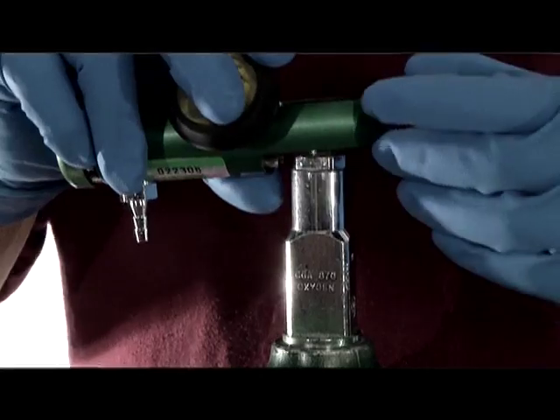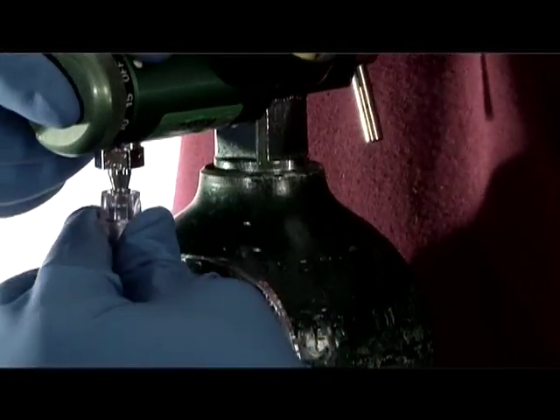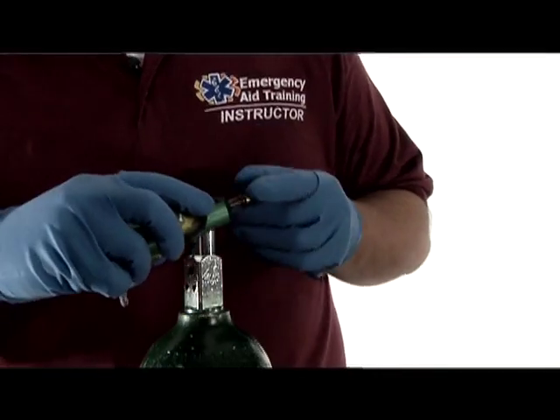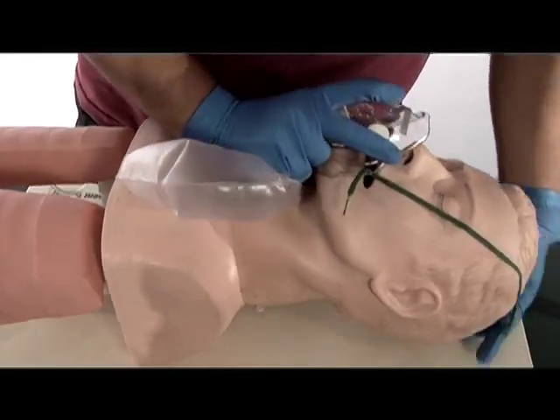This station is designed to test your ability to correctly assemble the equipment needed to administer supplemental oxygen in the pre-hospital setting. This is an isolated skills test. You'll be required to assemble an oxygen tank and a regulator and administer supplemental oxygen to a patient using a non-rebreather mask.